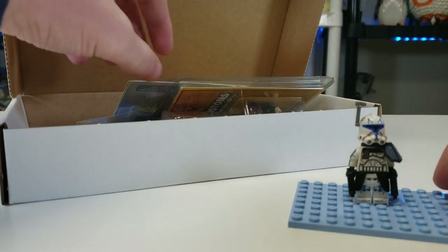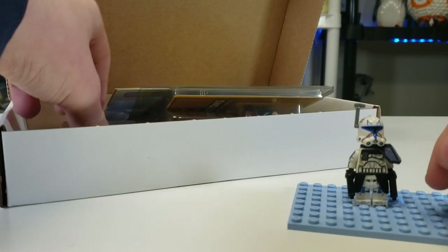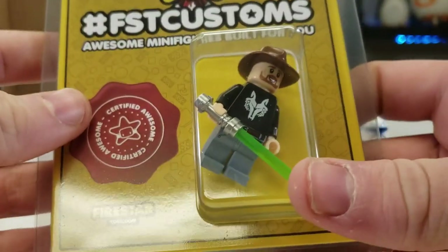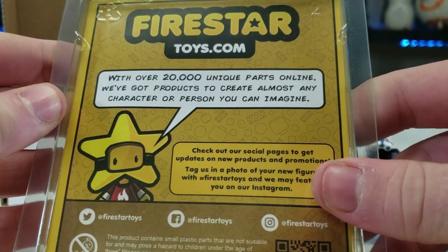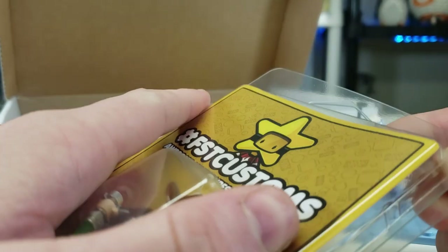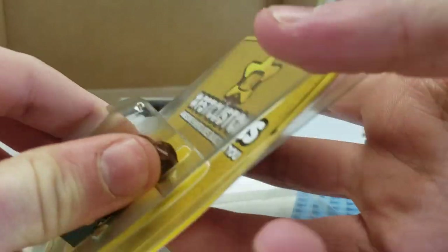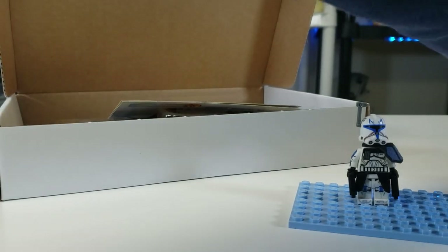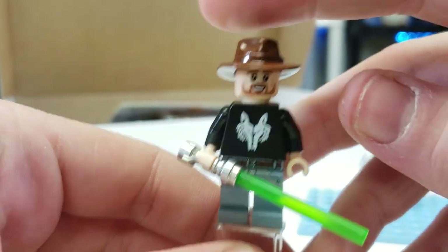The packaging on these figures is really nice. Next up is a bit of a unique one — it's Dave Filoni, the director of Star Wars: The Clone Wars and one of the directors of The Mandalorian. Everyone loves him, and I saw this one for only about 14 euros, so it was a great pick.